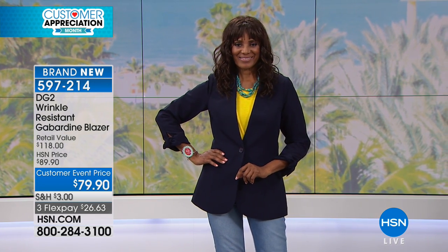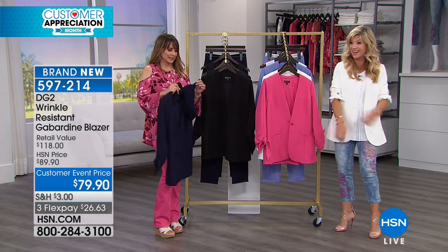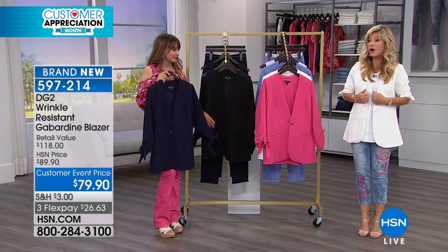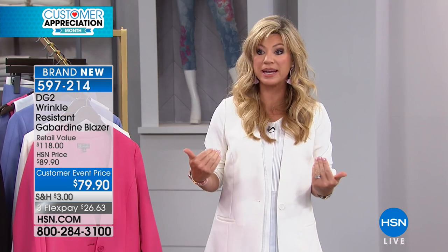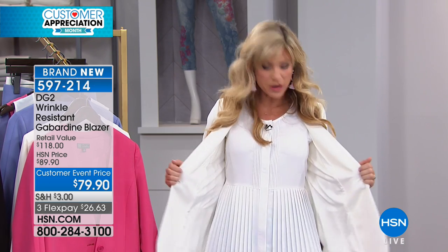Diane adores her blazers, and this is a way to wear an updated, fresh approach to a blazer — super feminine. And that's right, wrinkle resistant. So you are not going to have to worry about getting out the steamer or the dry cleaning scenario, where so many of us in the past have had to do that with blazers. It feels fantastic — and of course the feminine detail of the tie at the wrist. How often do you put on your blazer and halfway through the day it's a wrinkled mess?